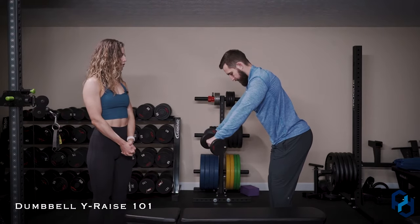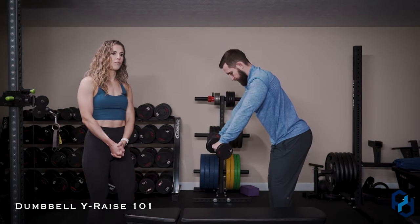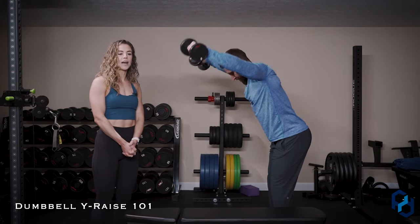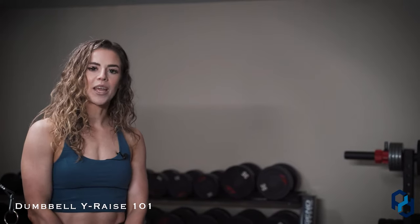As you can see, he's using five pound dumbbells. Now he can use more than five pounds, but I would recommend most people start off with no weights, five pound dumbbells, or even 2.5 pounds, because this movement is very, very hard to do. You do want to use a lighter weight and make sure that you get full control of the movement.